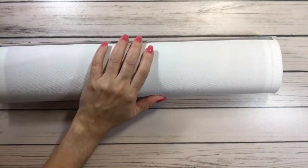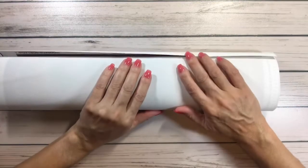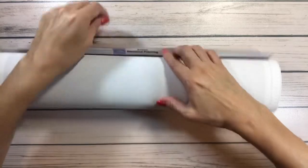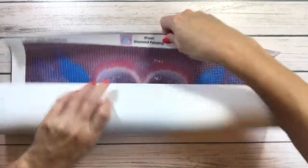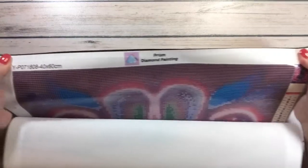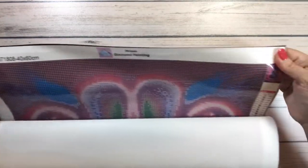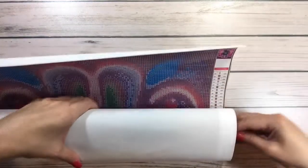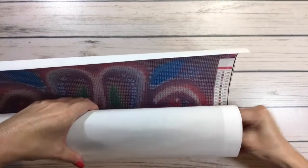I think I ordered this one to put in my craft room. On the top — remember this is my first time — it says 'Prism Diamond Painting' right there. Let's get the drills out of here first.